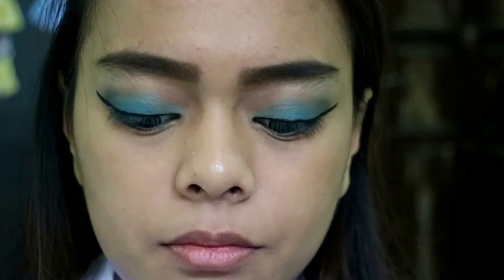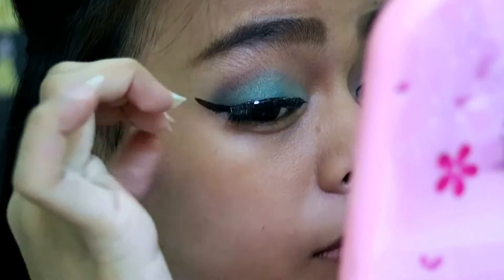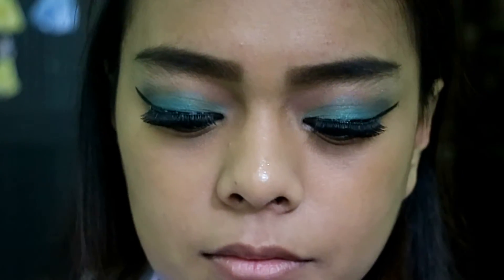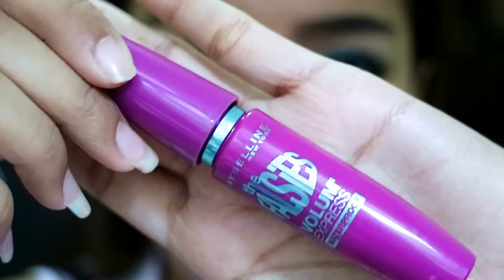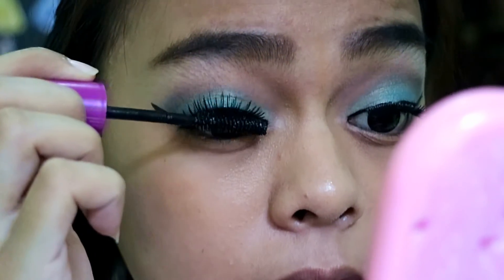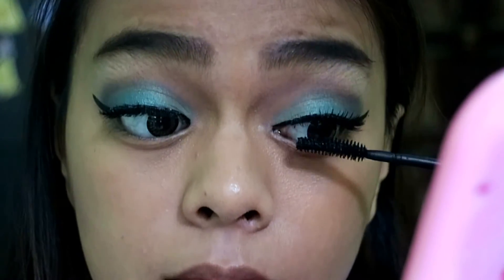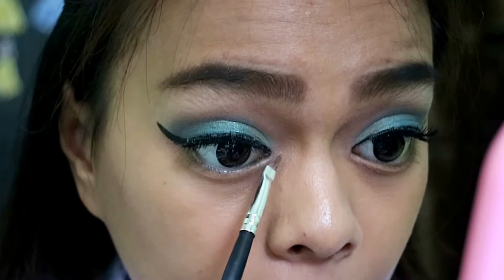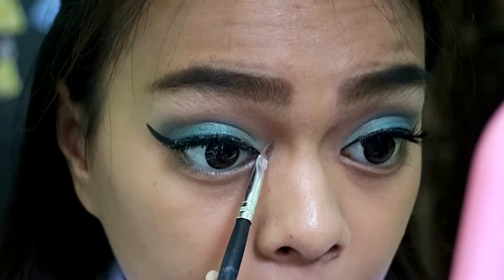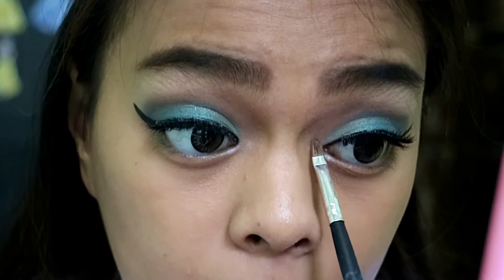Here you can see me struggling putting on my falsies. After I put them on, I apply The Falsies Volume Express Mascara by Maybelline to blend my real eyelashes with the false ones. Then I'm highlighting the inner tear duct of my eye using the same shimmery color I used for the brow bone highlight.